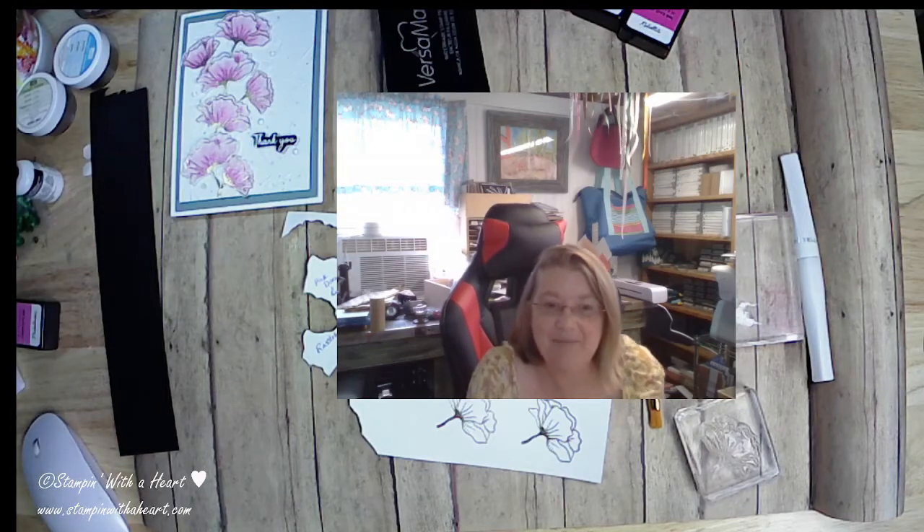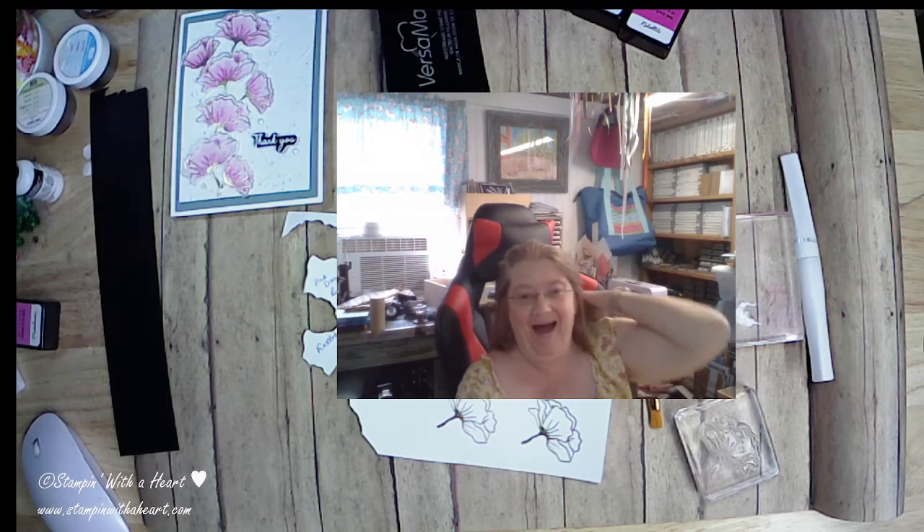Hey folks, it's Amy at the Crafty Cottage. How is everyone today? I am finally just about there — my cast will come off tomorrow.